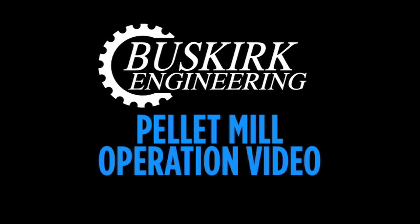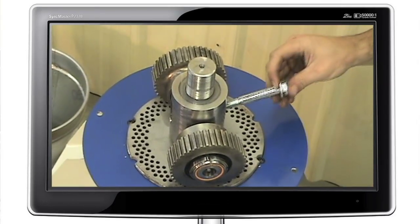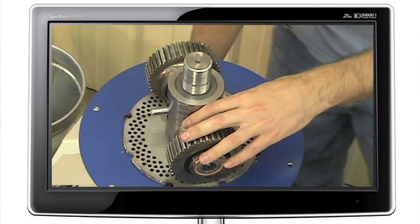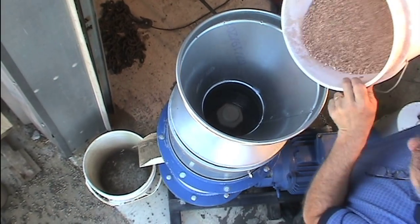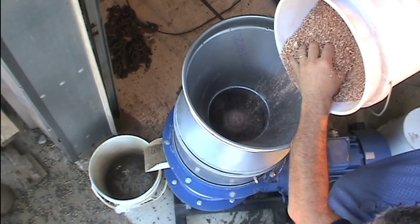Welcome to the Buskirk Engineering Pellet Mill Operation Video. We recommend you take the time to watch this video prior to operating your new pellet mill to assure you have a good working knowledge of your new unit. This will help minimize any chance of damage to your pellet mill and will give you years of worry-free operation.